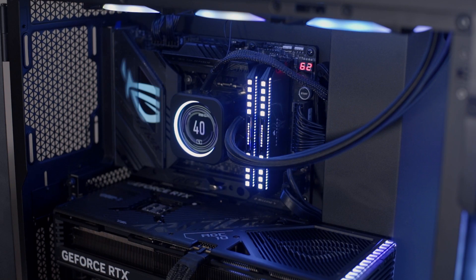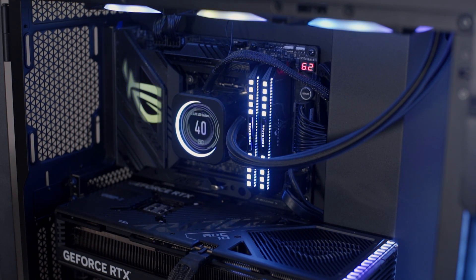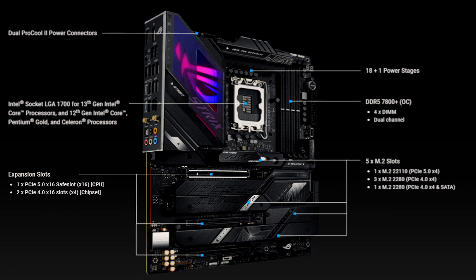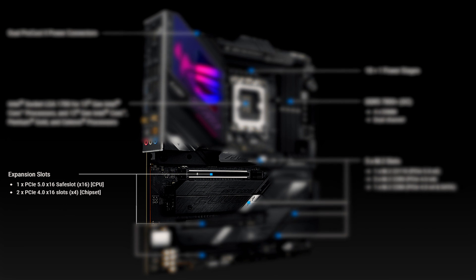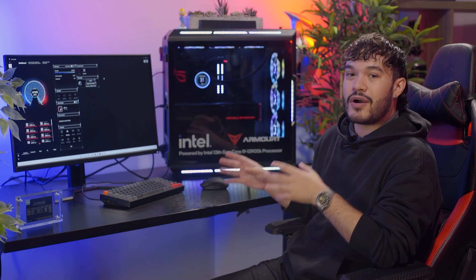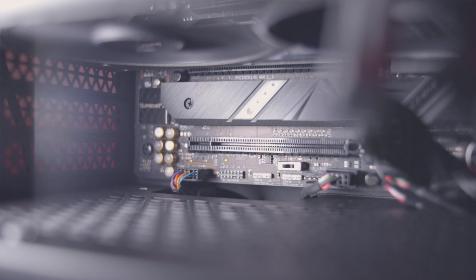Next, you can see the four DIMM-compatible slots for DDR5 at 7800 MHz overclocking, along with the life-saving Q-code and start option. Dropping down lower, there are additional M.2 slots with the new PCIe 5.0 safe slot, plus two additional PCIe 4.0 slots. The safe slot is a steel-infused support around the slot to bear the weight of the newest generation of GPUs, which, as you can already see, are huge. At the bottom, there's also a PCIe switch that can change the bottom PCIe port to Gen 3, just in case you need it — a nice little touch.